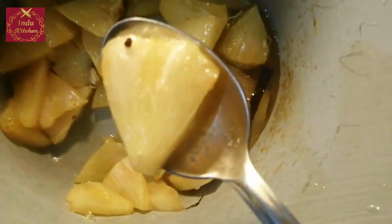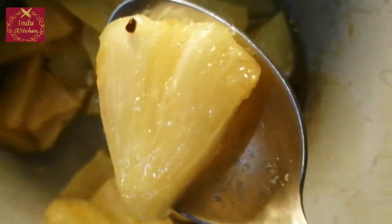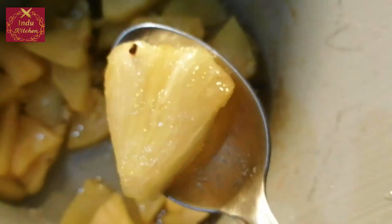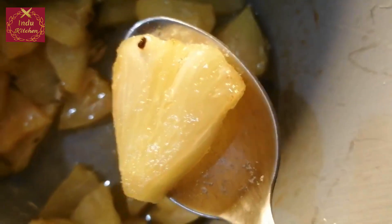This is the glass of water. This is the first time to put the water in. You can try the design on the fridge.